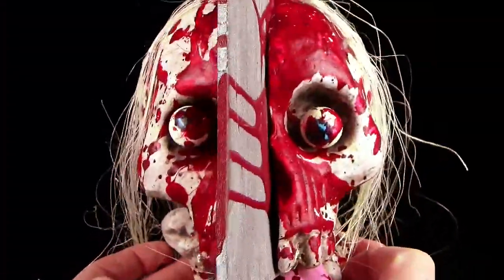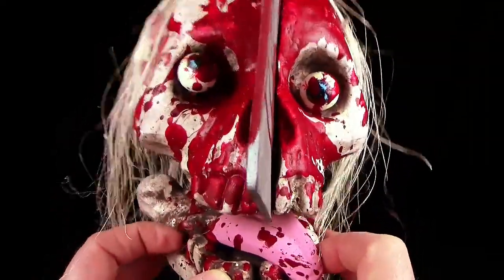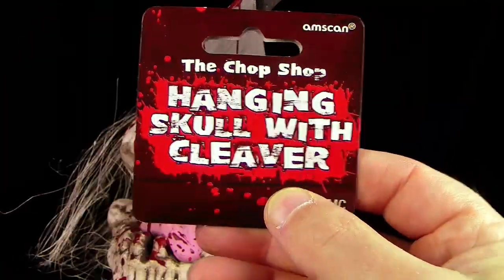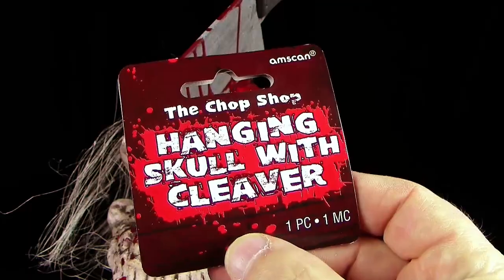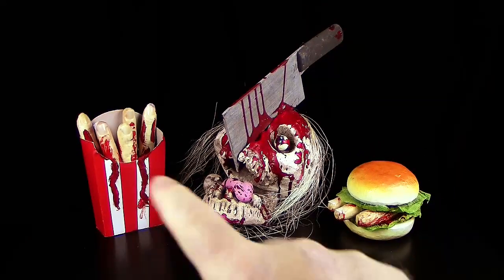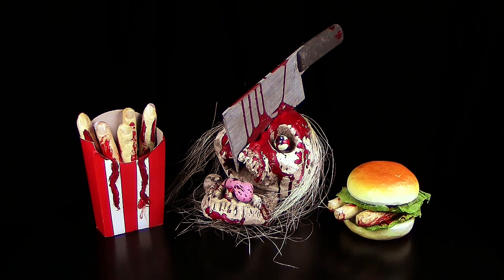Was man mit ein bisschen Styropor und Farbe alles machen kann, finde ich echt enorm. Das Schild, was dabei war, heißt übrigens 'The Chop Shop Hanging Skull with Cleaver' — Cleaver heißt Hackebeil — unglaublich hammermäßig gut gemacht. Dazu einfach noch die fiesen Fritten und den Finger-XXL-Zombie-Burger und ihr habt eine perfekte Halloween-Deko — und das für weit unter 10 Euro! Wenn ihr Glück habt kriegt ihr das alles für 5 oder 7 Euro.